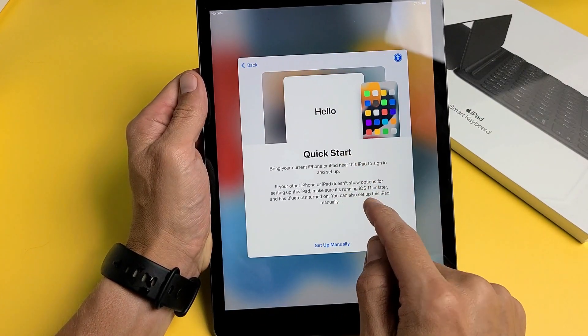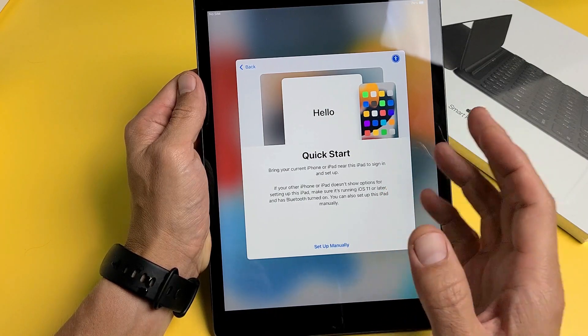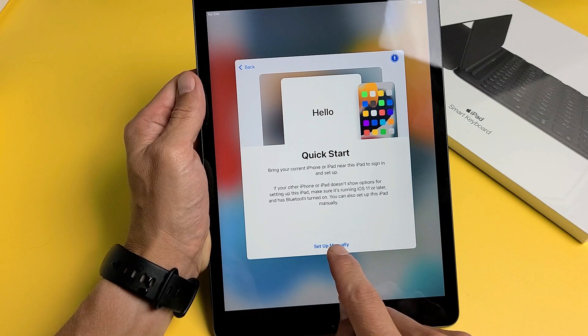You can do a quick start here — bring your current iPhone or iPad near this iPad to sign in and set up a little bit quicker — or you can just go ahead and set up manually. I'm just going to do mine manually.